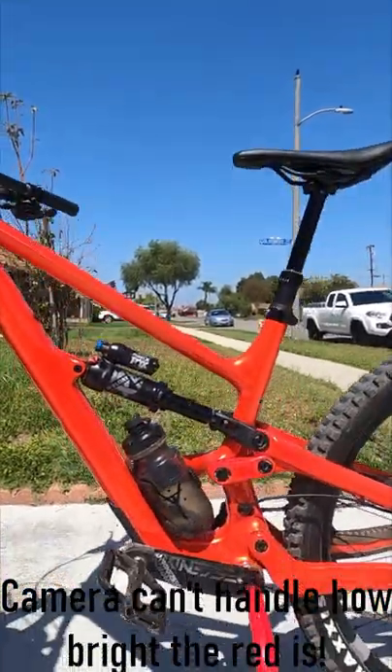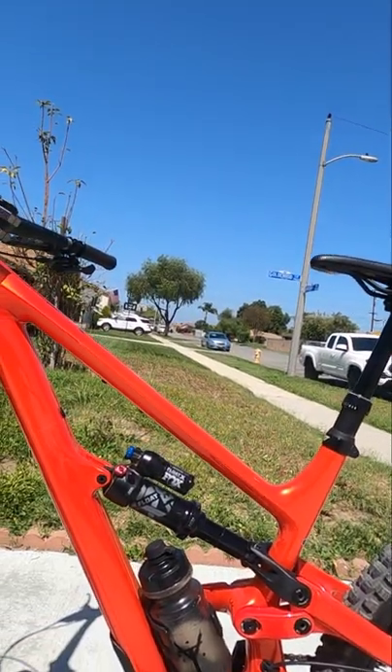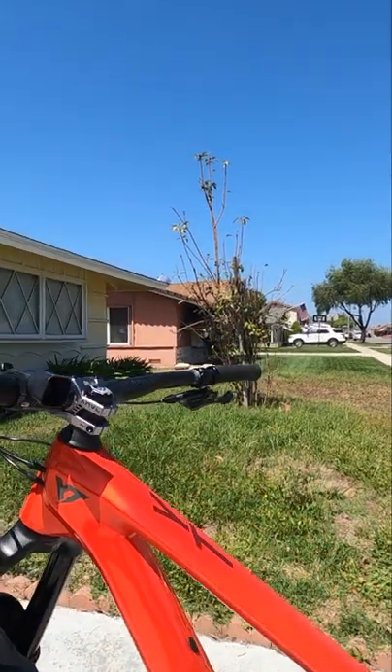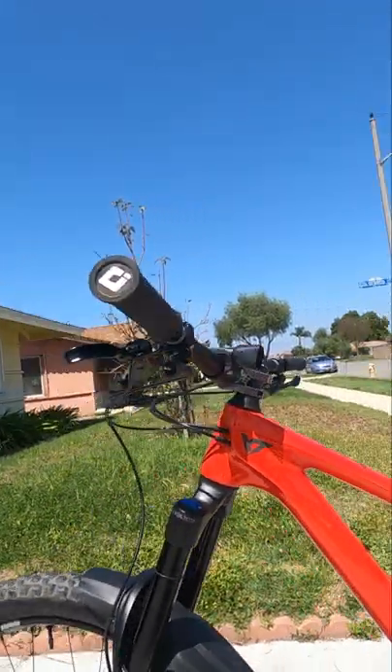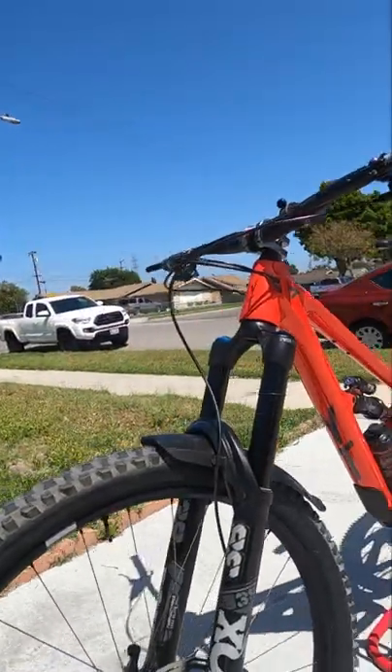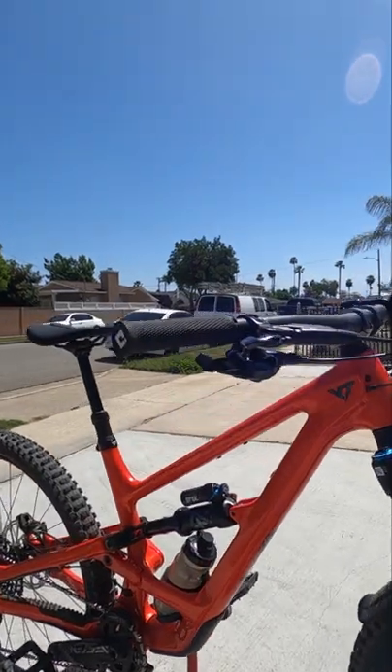We added on Race Face Chester pedals, a YT water bottle and water bottle holder which actually came stock with the bike, an Anvil Components 32 millimeter stem, a Fox mudguard, and that is it.